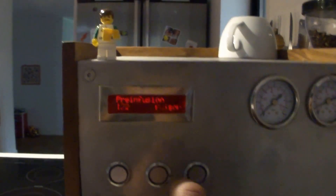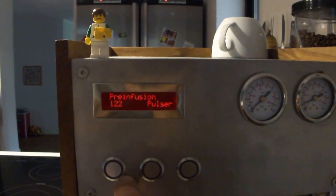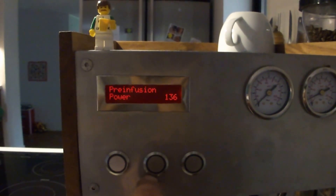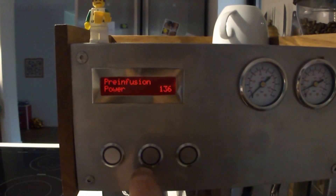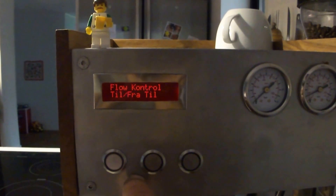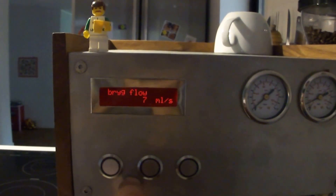In the brew parameters there is pre-infusion: how many pulses from the flow meter before going into the actual brew, and the power of the pre-infusion from 0 to 255, where 255 is 100% pump cycle and 136 is about 50%. There is also flow control — whether I want to control the flow and how many milliliters per second I want the brew flow to be.